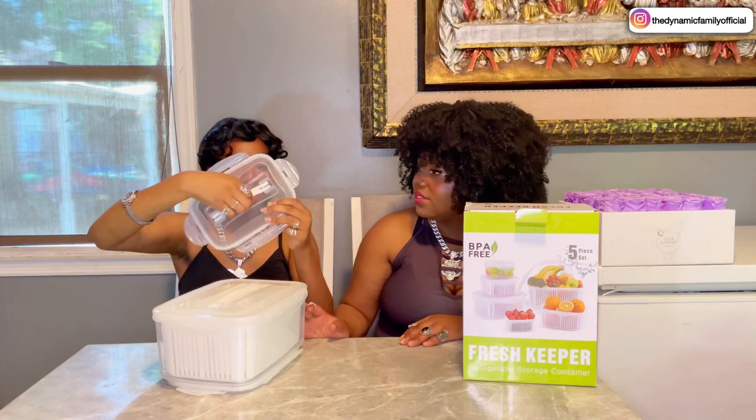Okay, I think every single one — oh my gosh, that's perfect. Every single cover has this little handle. Oh, and you could hold it like — oh, that's so cool. Wow, that is cool.